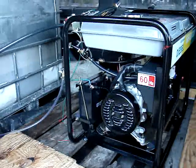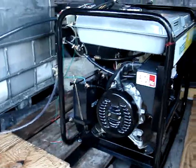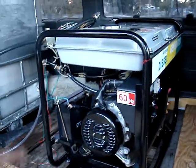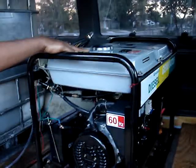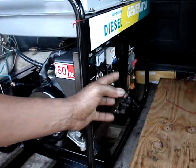This is George, presenting to you the double-fuel generator. This generator is a 6.5 kilowatt generator. It uses diesel fuel to start, has a small two-gallon tank, and it has electric start — as you can see here, we have a key.